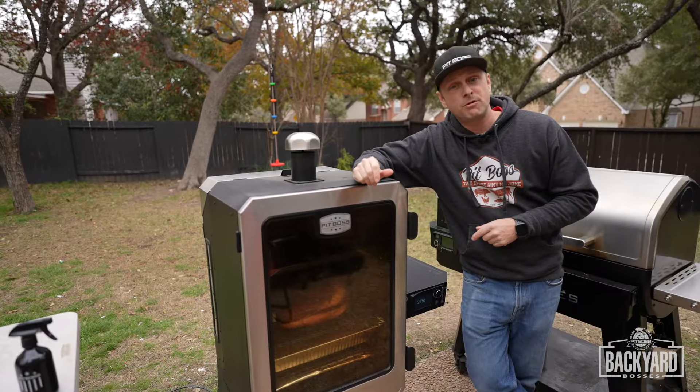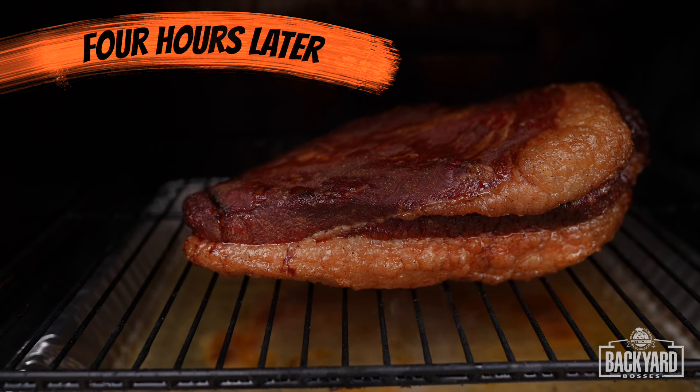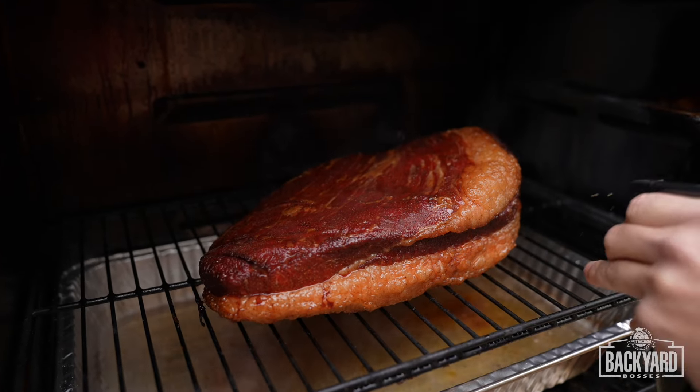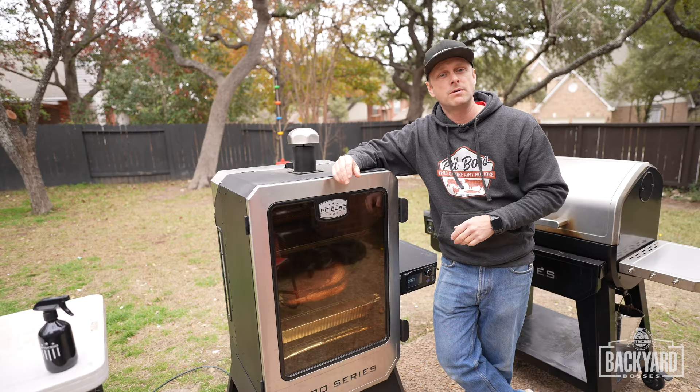It's been four hours. Let's go check on the brisket. Time to spritz this brisket down. I have my beef consomme — you're just going to spritz it all down. I'm going to spritz this brisket down every hour and we'll tune back in when it's time to wrap.